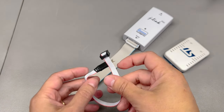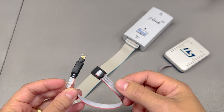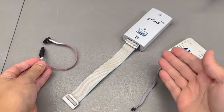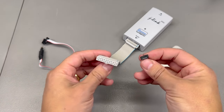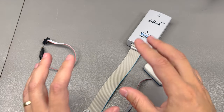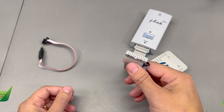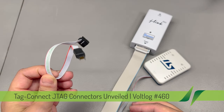Welcome to a new vlog. Today we're going to be talking about these Tag Connect JTAG connectors and the way you interface them to your programming tool of choice, be it an ST-Link or a J-Link, because these have different connectors so there isn't really an easy way to interface them off the shelf to a standard Tag Connect cable.